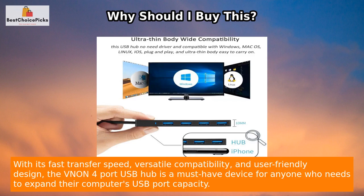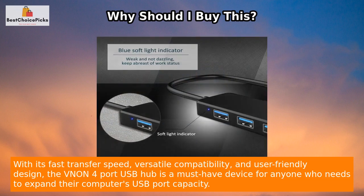With its fast transfer speed, versatile compatibility, and user-friendly design, the Venon 4-Port USB Hub is a must-have device for anyone who needs to expand their computer's USB port capacity.